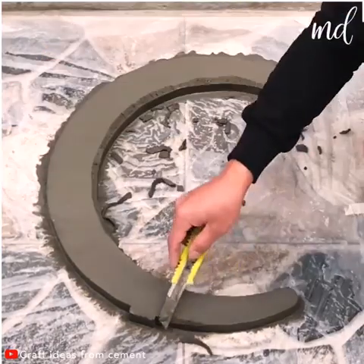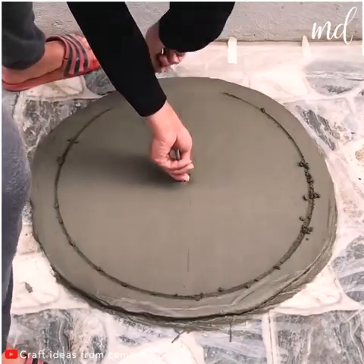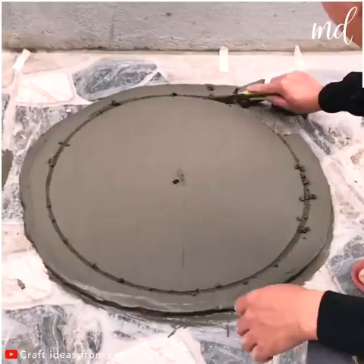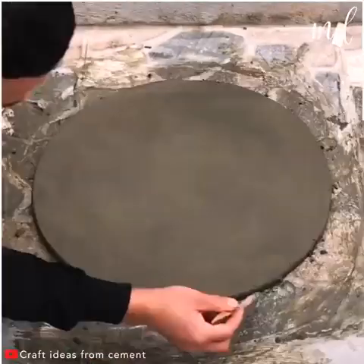You've still got some time to play with its shape. Now it's time to deal with the bottom part of the coffee table. Make a circle shape and remove the unneeded part from the mortar.